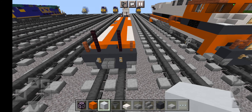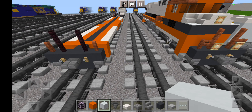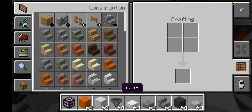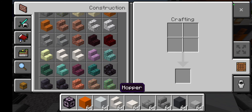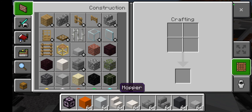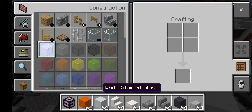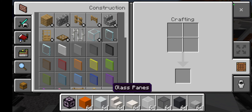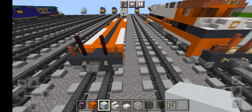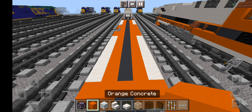Once you've got that, now add some fences. Grab some acacia fence and then nether brick fence. Do the exact same thing right here. Add another row of acacia fence and then nether brick fence like this.